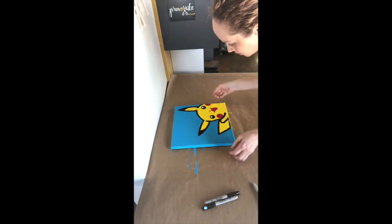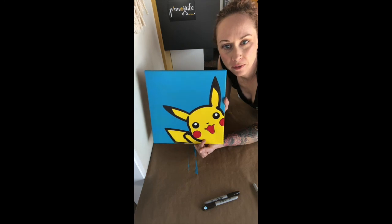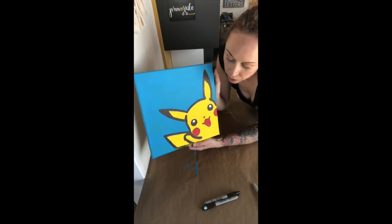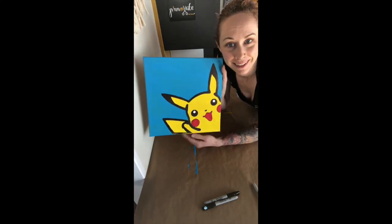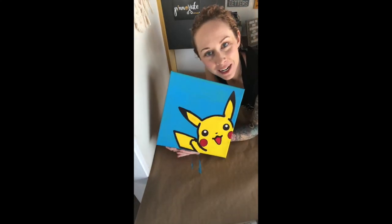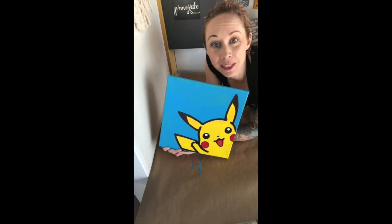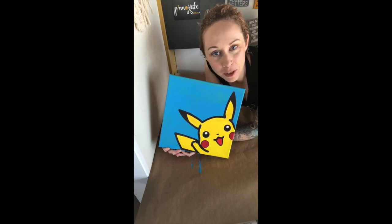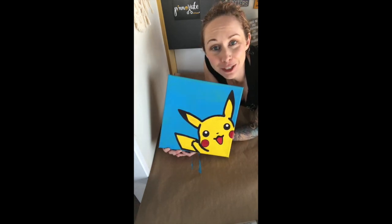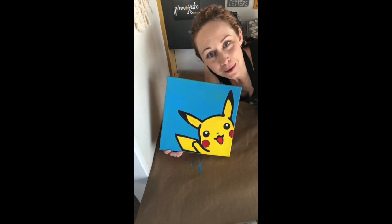And there we go — there is our Pikachu. A couple tips and tricks: take your time with the Sharpie, make sure that you're not going out of the lines, and enjoy it. And there is our final product of our Pikachu painting. Thank you so much for following along. We would love to see your work — follow us on Facebook, Instagram, Twitter, and YouTube, and please send us your photos on Instagram at Pinnovate. Hope you had a great time. Enjoy!